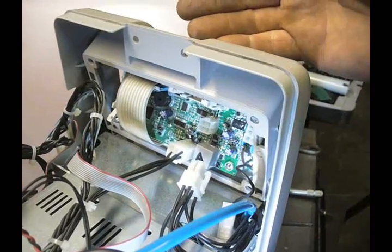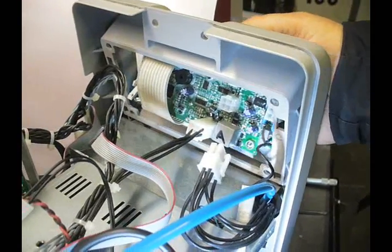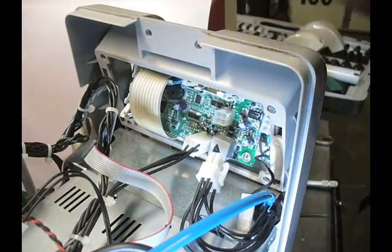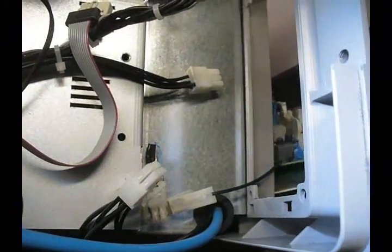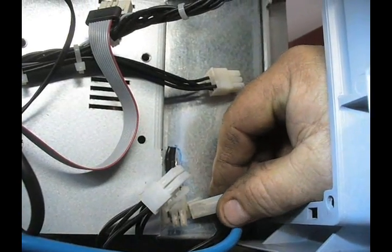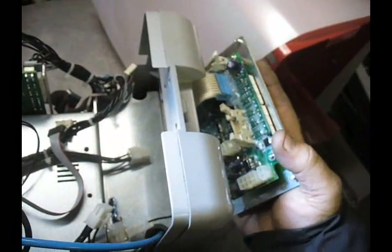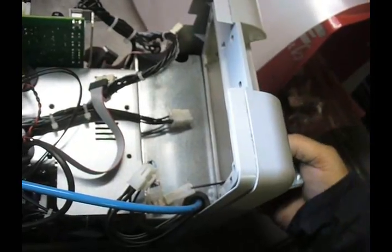Installation is exactly the reverse of that. Everything is modular, so you don't have to do any soldering or any weird connections or figuring out what goes where. Everything goes in its proper place and it's very simple to do. One quick note: as you remove this board, you'll see there's one more connection — it's a ground leg, and that just pulls off. It's just a push connector, so remove that as well. It's soldered to the board, so don't let it dangle when you put the new one in.